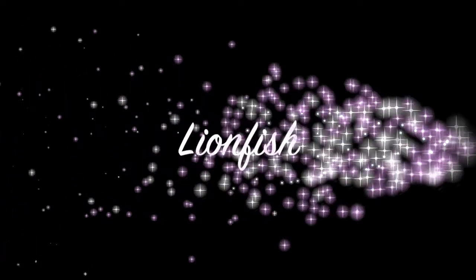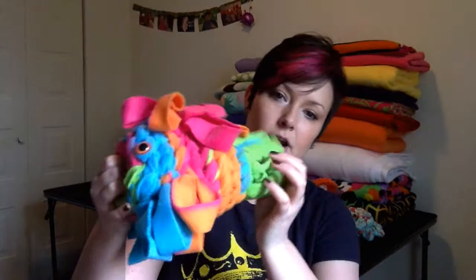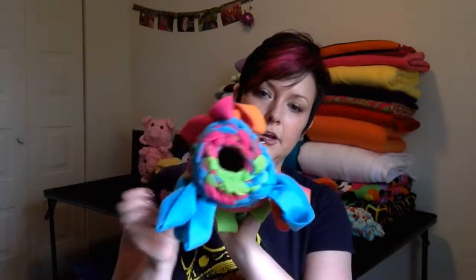Hi, I'm the premium crochet designer at flyingmarsupial.us. My name is Amanda, and I wanted to tell you about the lionfish today. The lionfish is a big product — he's going to hold probably about four really chunky gliders.